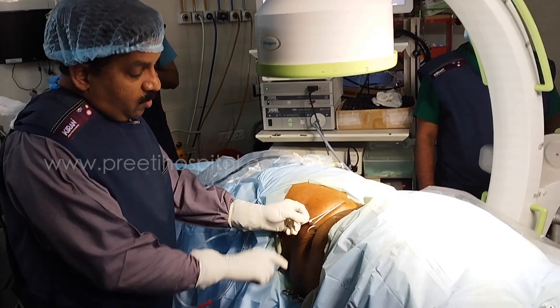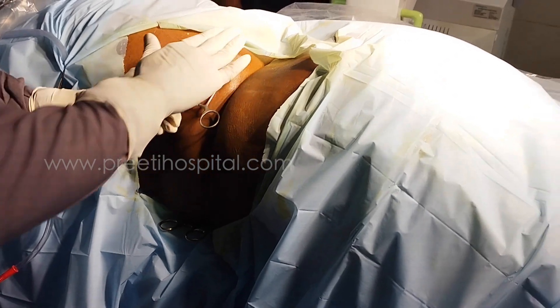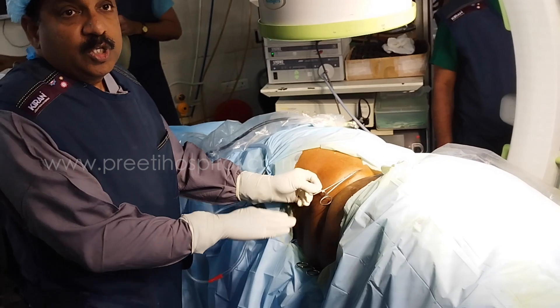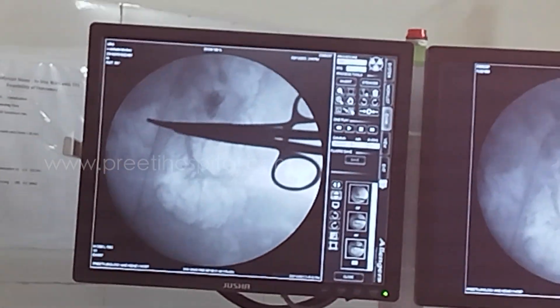When two forceps are present — one posterior, one anterior — if they are in the same position at zero degrees, they look like they are in the same position.